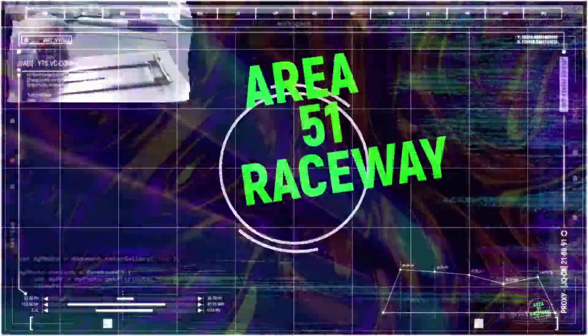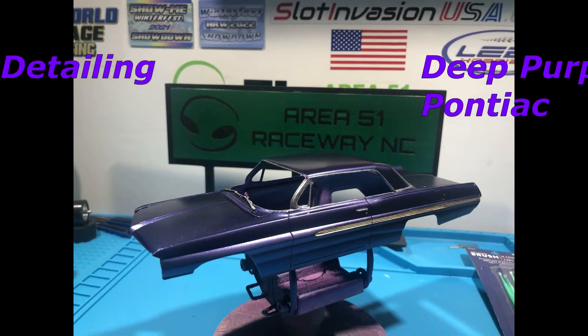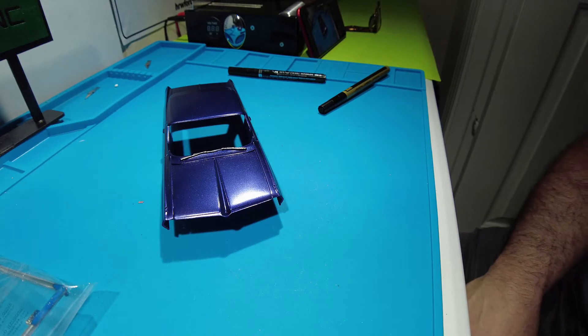Good morning from Area 51 Raceway. We're going to do some detailing on the Purple Pontiac. Welcome to the Adventure Area 51 Raceway. What we're doing here today is just doing small details to our body before we clear it.